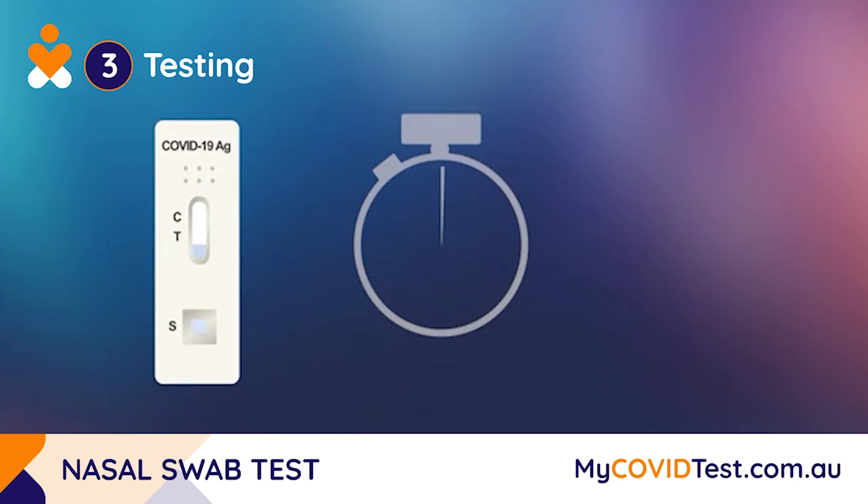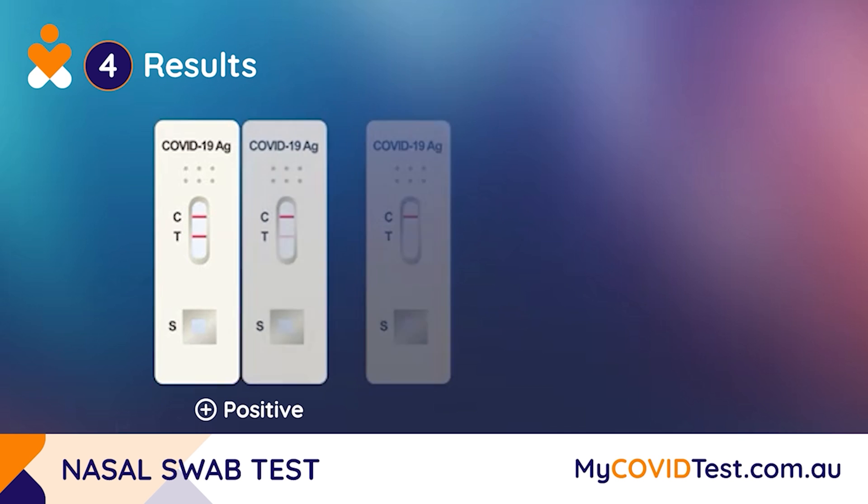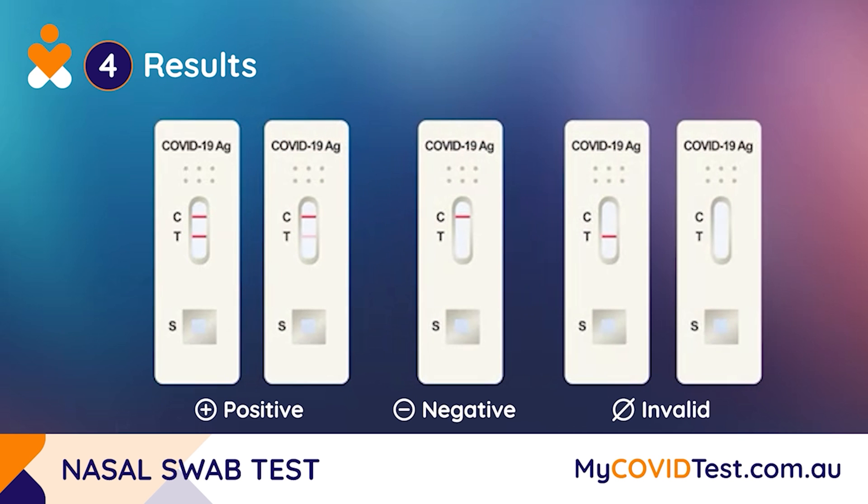Wait 15 minutes to receive your test result. Check the testing device next to the C and T readings to determine whether the test is positive, negative, or invalid.